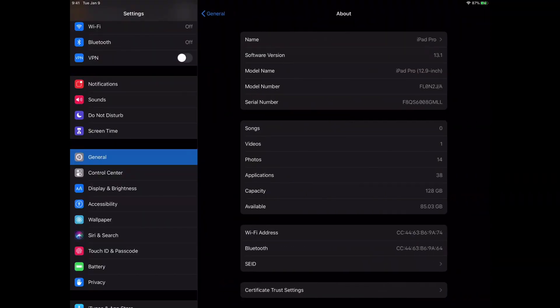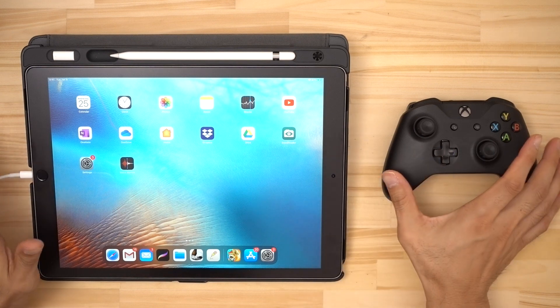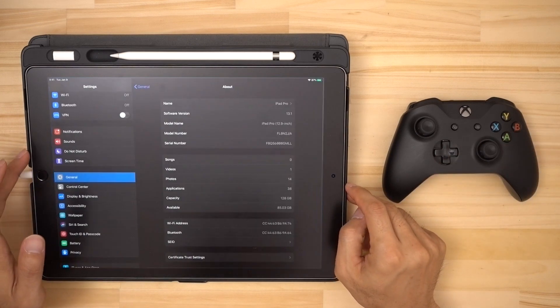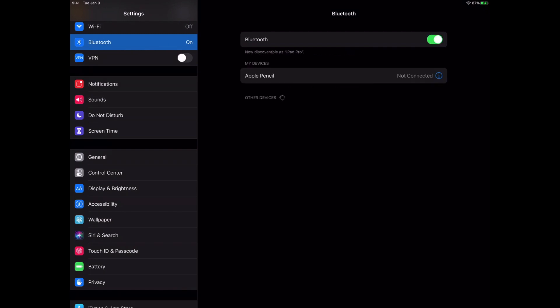Here you can see that I'm running iPadOS version 13.1 and my hardware is the first gen 12.9 inch iPad Pro. With that out of the way we can get started. So we just want to connect this controller via Bluetooth to the iPad. First thing you're going to need to do is go into the settings and make sure that Bluetooth is enabled. Mine is off right now so I'll just turn it on, and once we do that we can see that it's searching for devices to pair with.